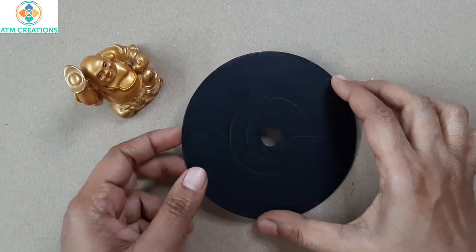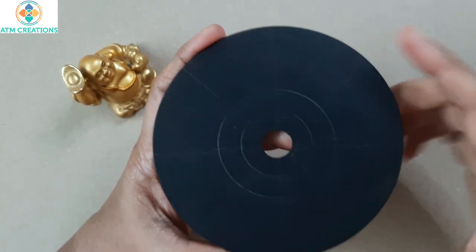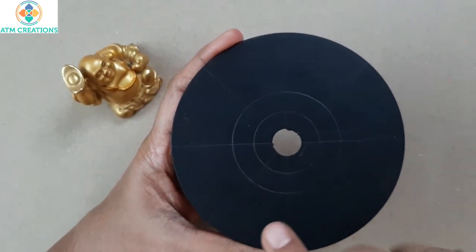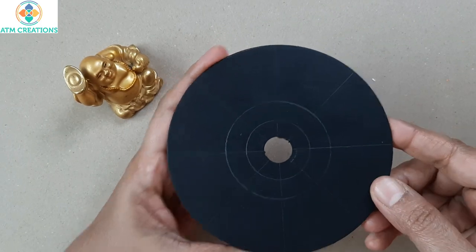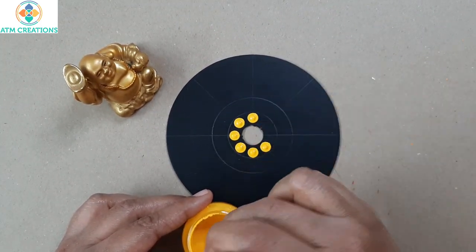Hello everyone, I'm very happy to meet you all in a dot mandala on a CD video. I have created grids, drew circles, everything is ready. Let's start dotting now. Here I have golden yellow color, I'm going to dot.